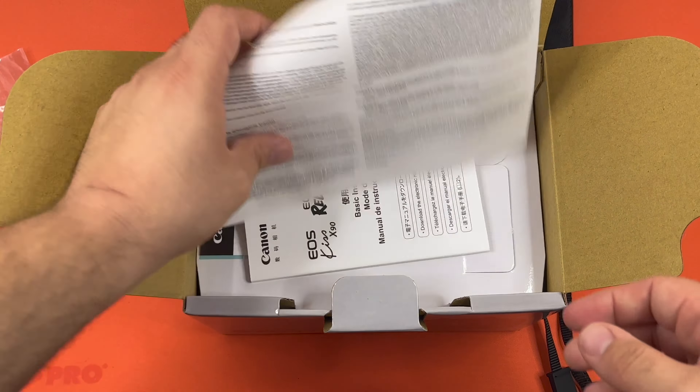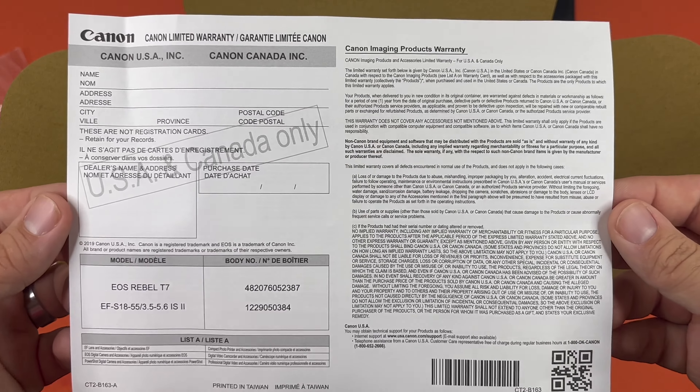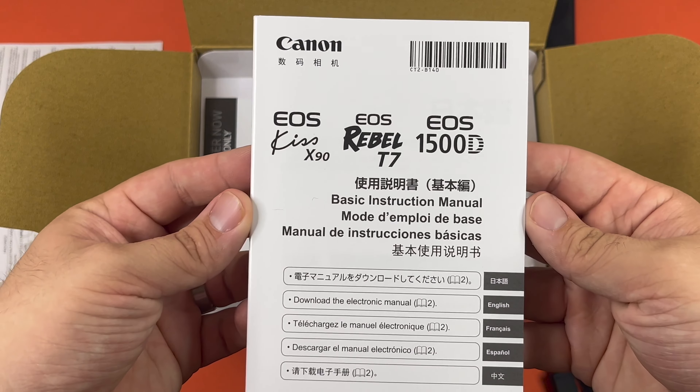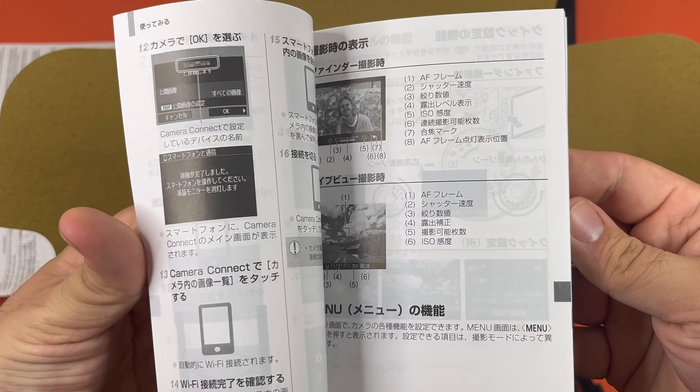I'm not sure what this is — there we go, a limited warranty card for US and Canada only. Here is the basic instruction manual, which you can also get online at that website you saw earlier.